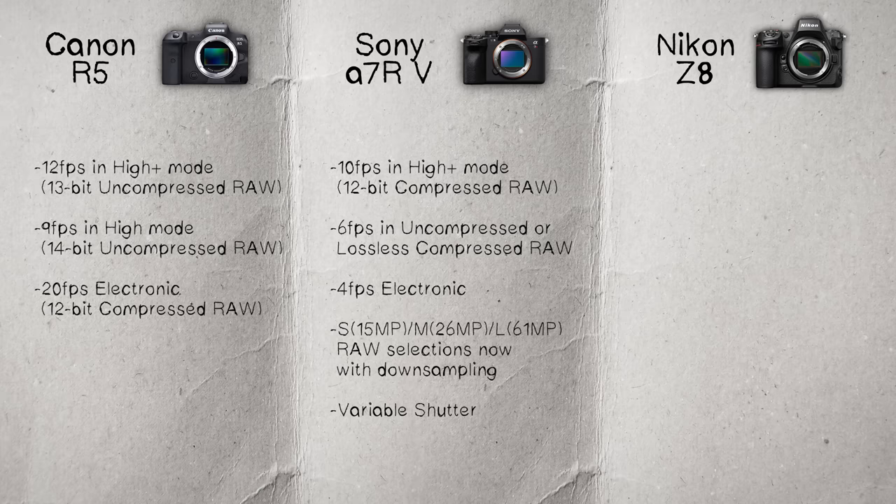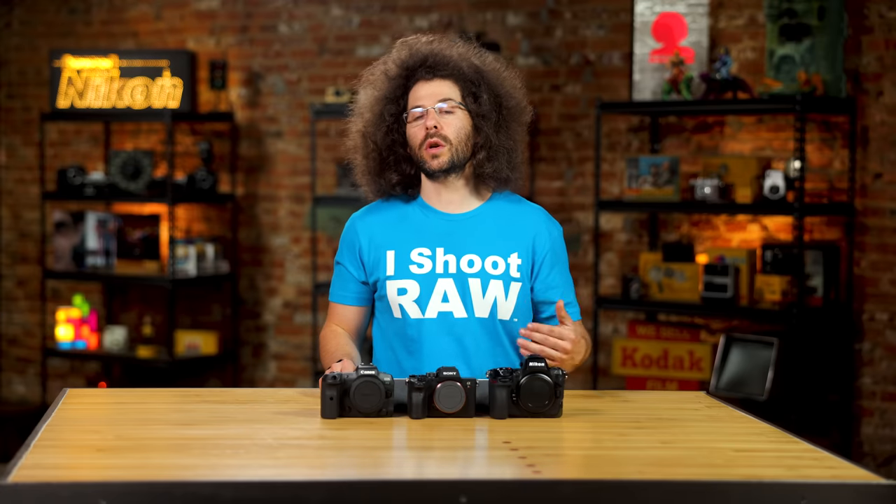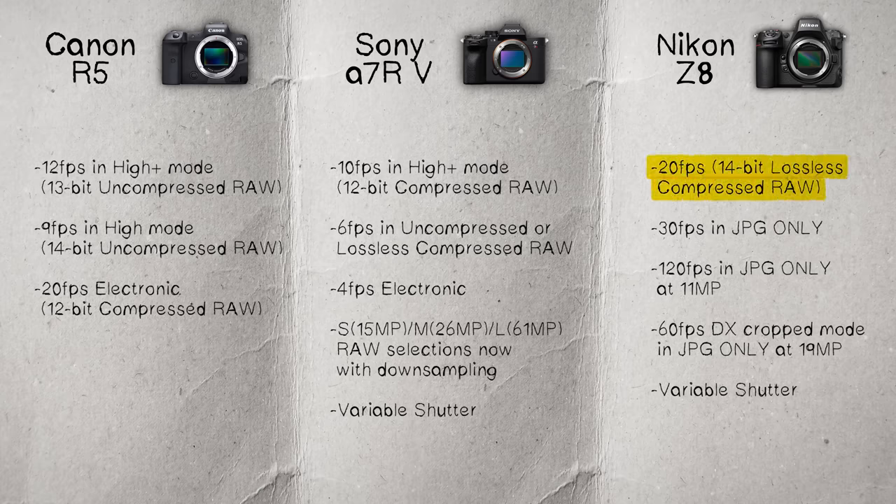In terms of frames per second with the Z8 for stills, you can get 20 frames per second. You can shoot at 30, 60, or 120 frames per second, but only in JPEG. If you're a raw shooter, you're limited to 20 frames per second — and since there's no other shutter option in this camera, all raw shooting is via the electronic shutter.